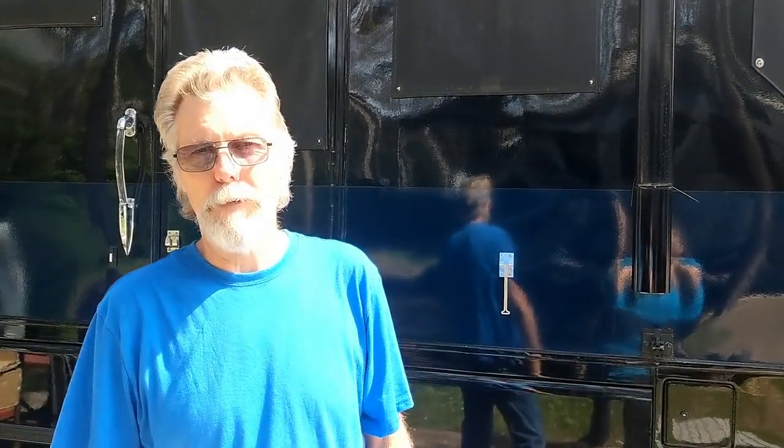Hello YouTube refugees. We thought we'd do a little film today. We're gonna do a little bit on awnings.